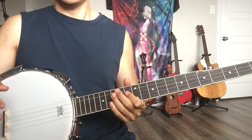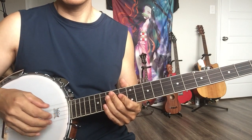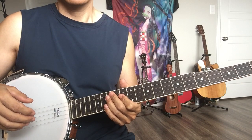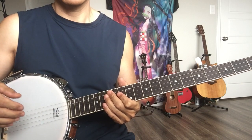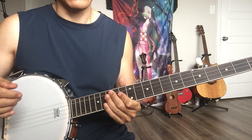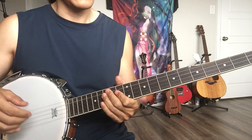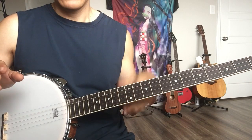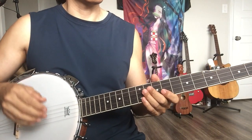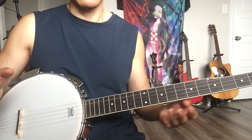Hello banjo lovers! Let's talk about how to buy a cheap or budget banjo. It's not only about banjos — nowadays this applies to any budget music instrument, like guitar, ukulele, whatever.